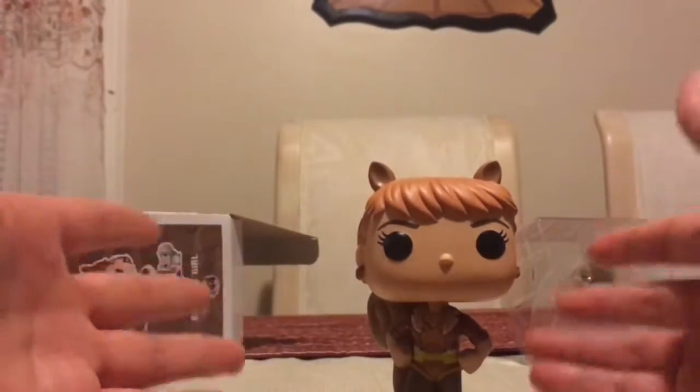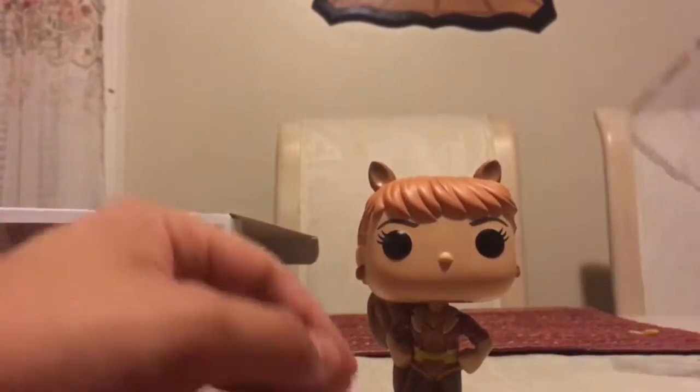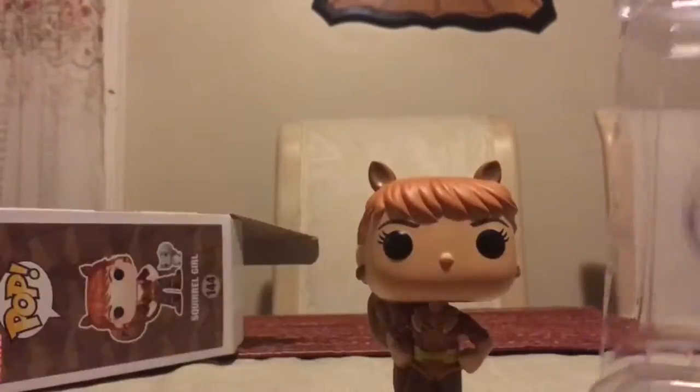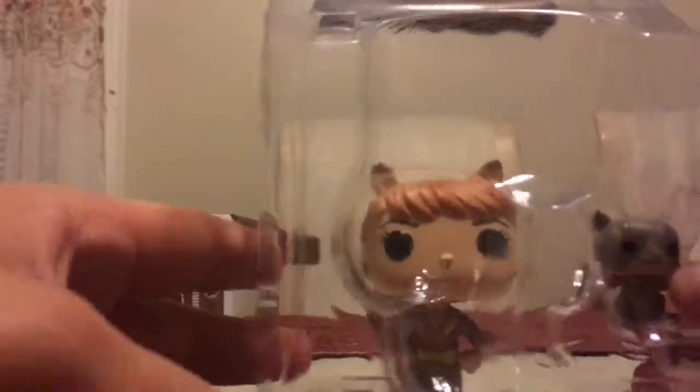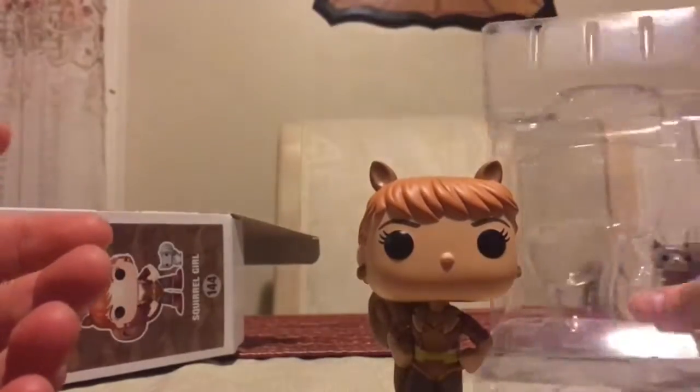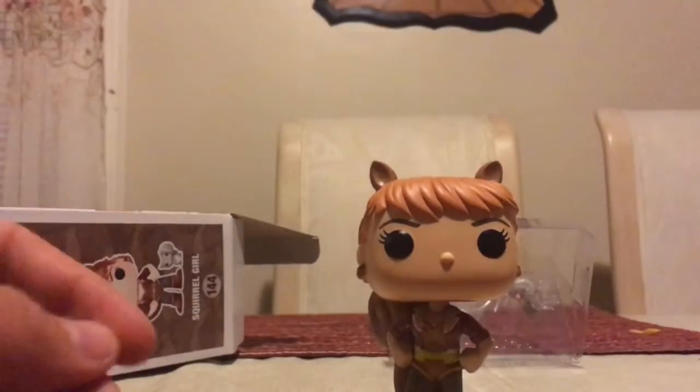The best thing about this is it's not the only thing you get in there. You do also get — let's see if I can get this thing out. So I am an in-box collector and it looks like this thing is going to be a pain to get out, so I'm just going to show you guys right here. It comes with a little squirrel. And this squirrel has a little bow tie in the back, which is really cute. The squirrel also appears to be a bobblehead, very similar to the Ant-Man that came with the mini Ant-Man pop bobblehead. That's not going to stand very well.